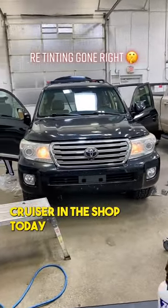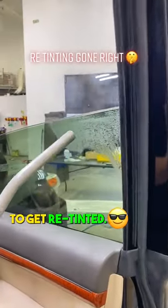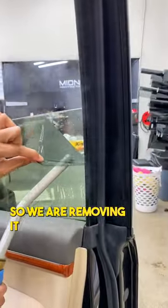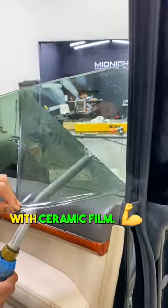We have this Toyota Land Cruiser in the shop today to get retinted. The vehicle is almost 10 years old and so is the tint, so we are removing it and replacing it with ceramic film.